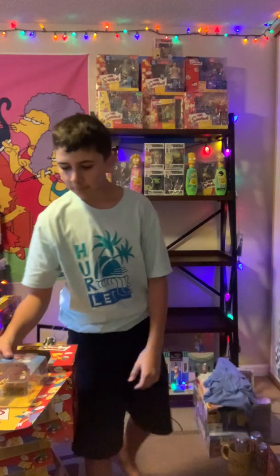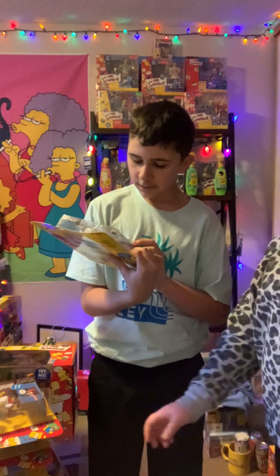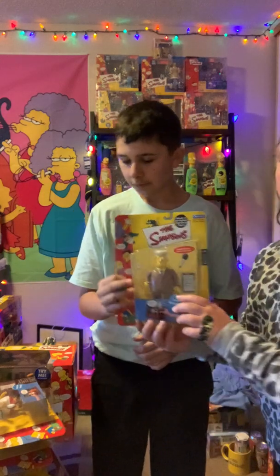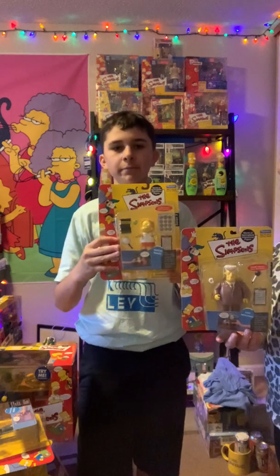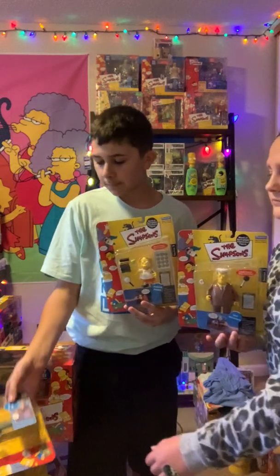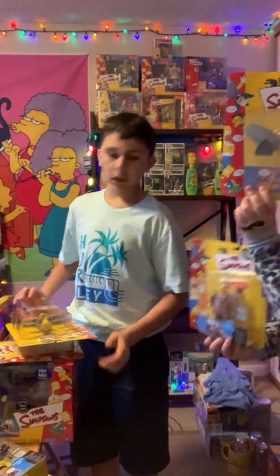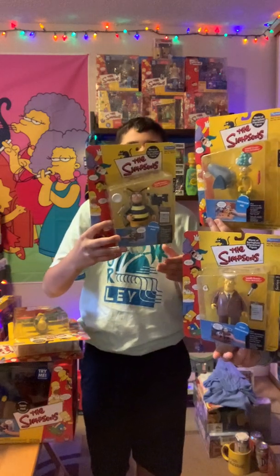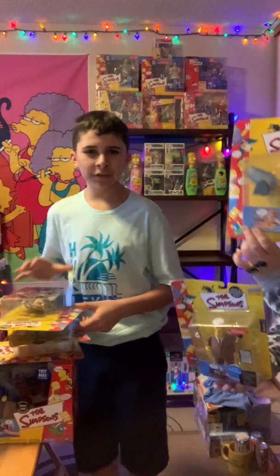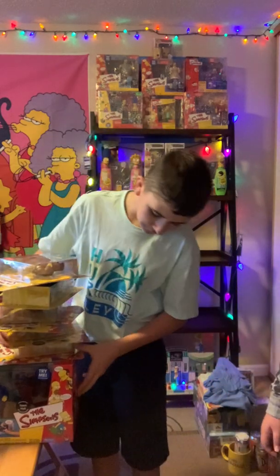And then we got a bunch of these more set figures. We got Kent Brockman, Martin Prince, Mr. Burns, Sideshow Mel, and then Bumblebee Man. Oh, there's wheels! And then we'll put these on the shelf.